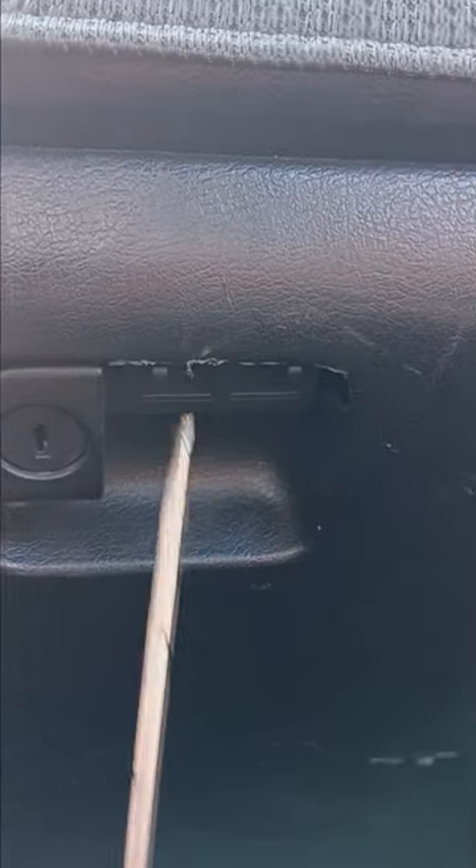Alrighty guys, so I'm over by the Miata. As you can see, there's a lock but there's no latch — I can't open it. So I'm going to show you all a little trick of how I got it open last time. Stick a little knife or a long screwdriver up in there into the spot, right up in that hole. And there you go — she pops right out.